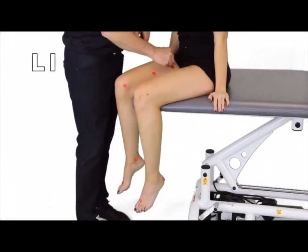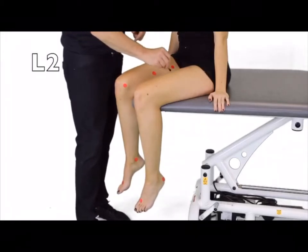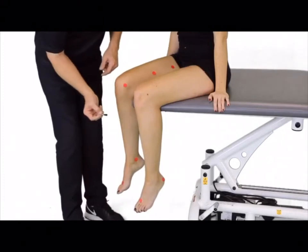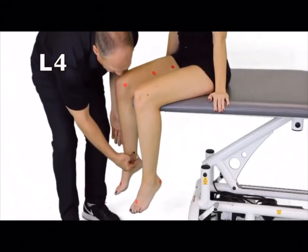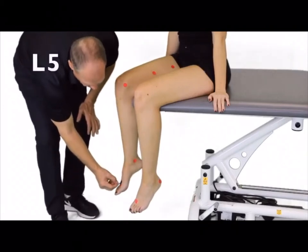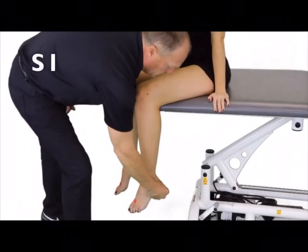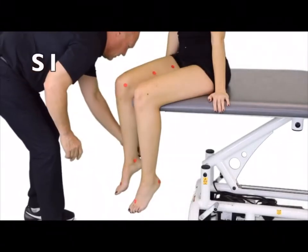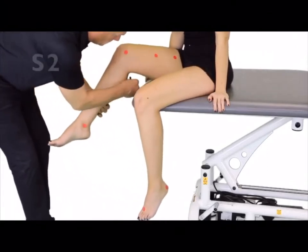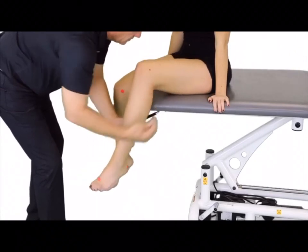So here we'll begin. Is this the same as this? Yes. The clinician proceeds to brush multiple dermatome locations bilaterally, prompting the patient after each paired stimulus. The patient consistently responds 'same' across all tested sites, indicating equal sensation bilaterally throughout the lower extremity dermatomal screen.